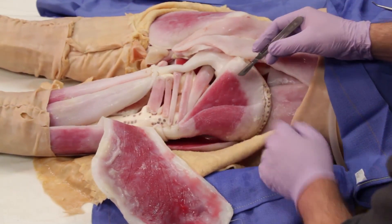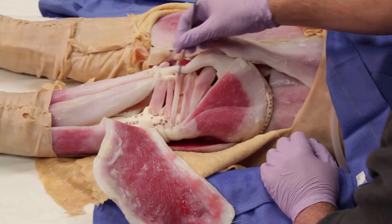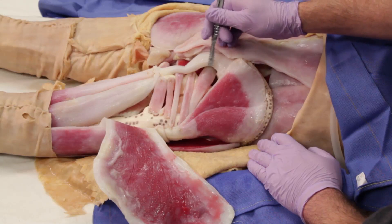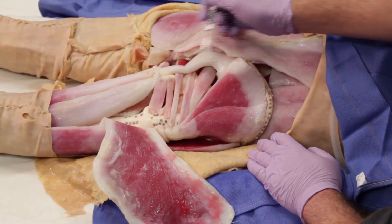Now reflected, you will see the gluteus medius along with a number of strap muscles which are mostly lateral rotators. Note the sacrotuberous ligament here is an important landmark running from the sacrum out to the ischial tuberosity.